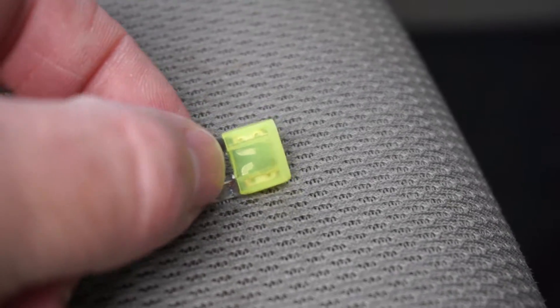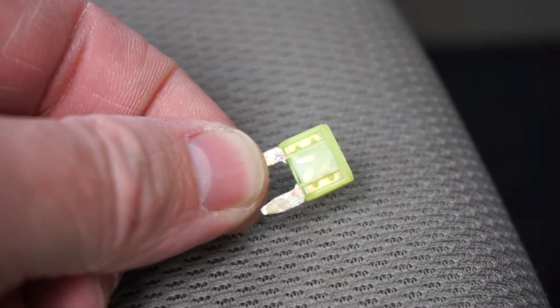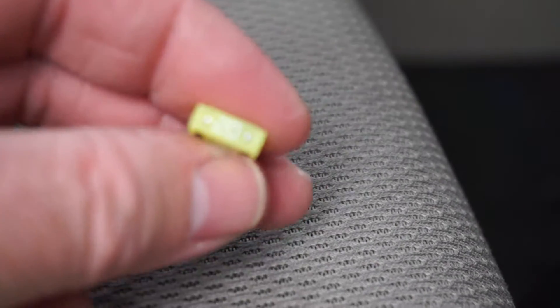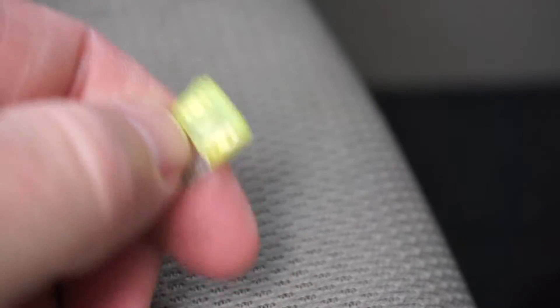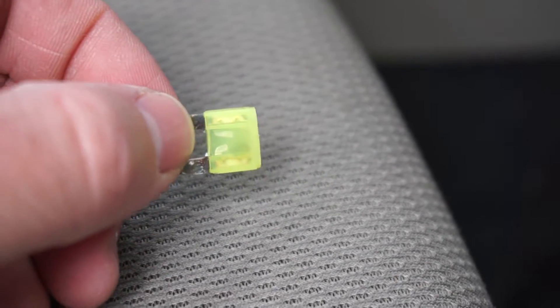If you look at this fuse, you can see it's kind of burnt in black — it's burnt out. If that's what your fuse looks like, simply replace it and that will fix your trunk. Unfortunately, I pulled my fuse out and it looks fine. So the next thing to look at is the wiring.